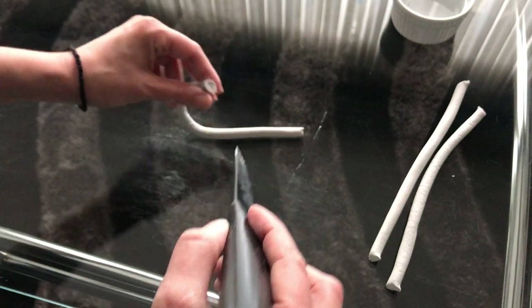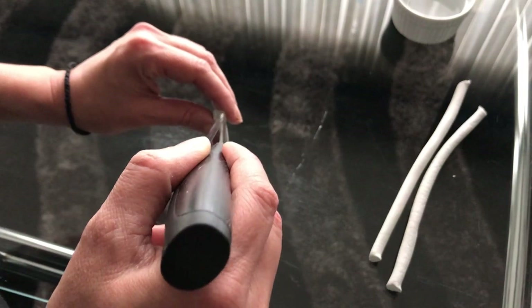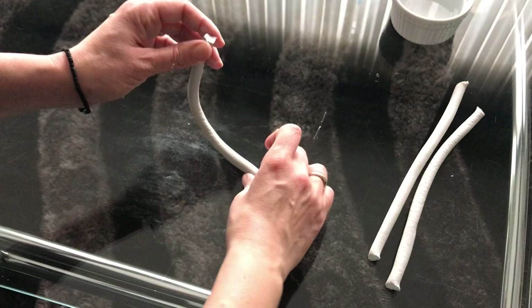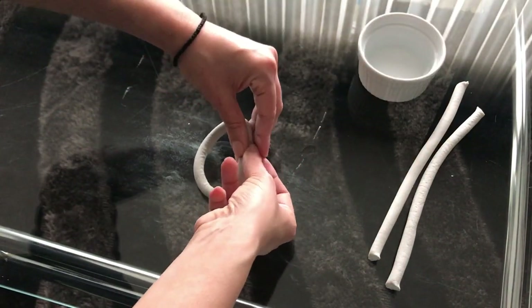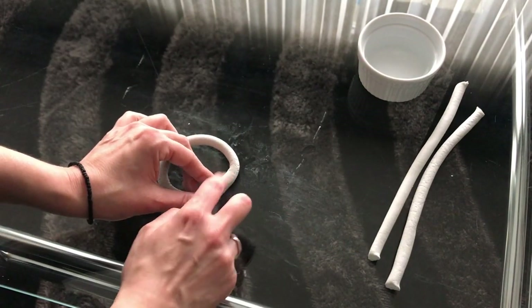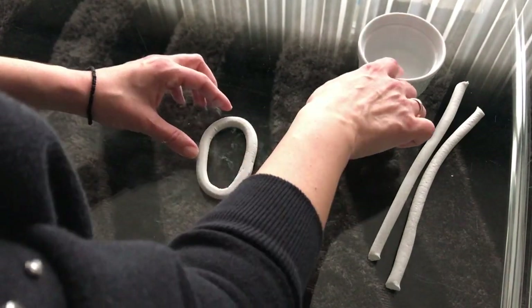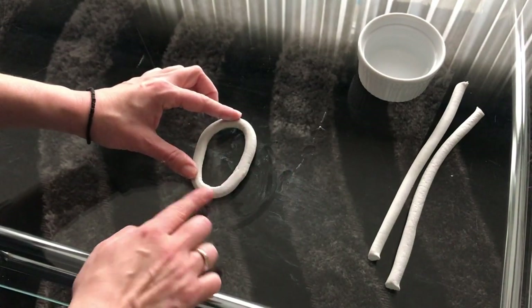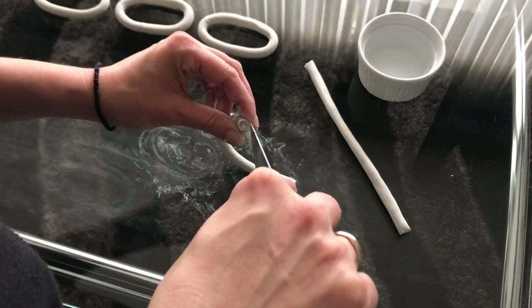Next I take the ends and score them with a knife, then dip my finger in water and slip one end. Then I bend the two ends together and use my fingers to warm up the clay and work with it so I can join them and form a ring. Once it bonds nicely, I form it into an oval shape and use the slip technique to smooth out all the cracks and imperfections.